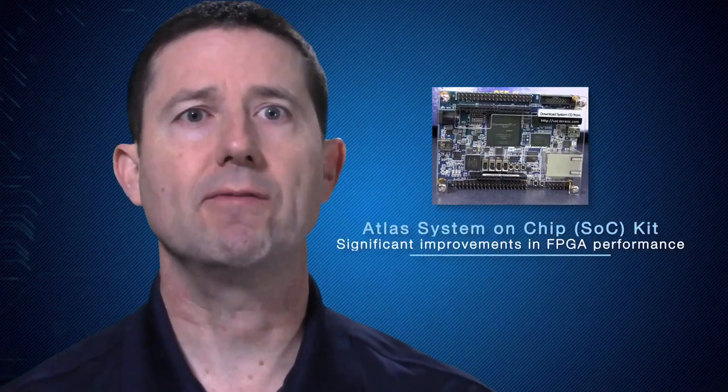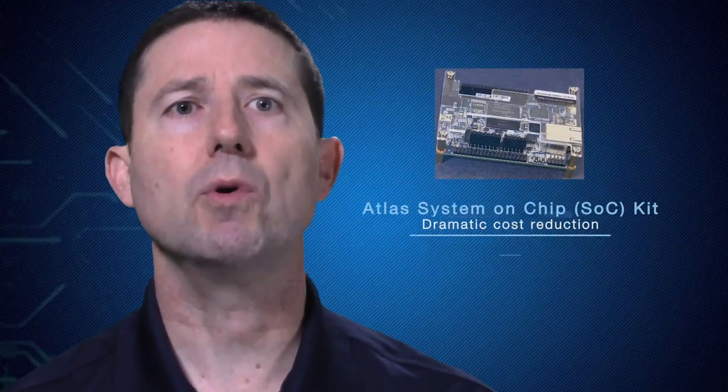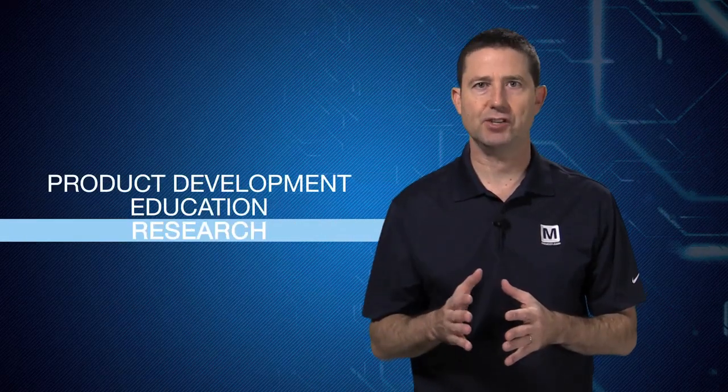I'm Paul Gulotta, Technology Specialist at Mauser Electronics. I'm here today to show you the Atlas System on Chip Kit. Significant improvements in FPGA performance coupled with dramatic reductions of cost have opened up the world of programmable logic to a universe of new products. These improvements have made programmable logic even more essential for product development, education, and research.